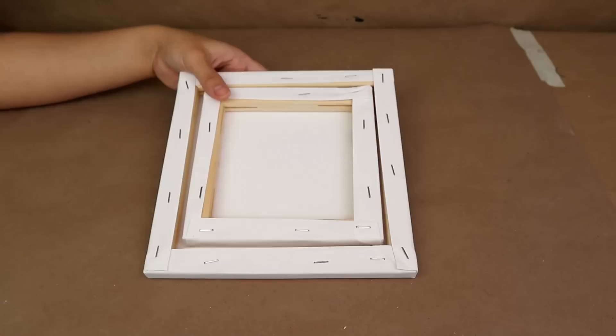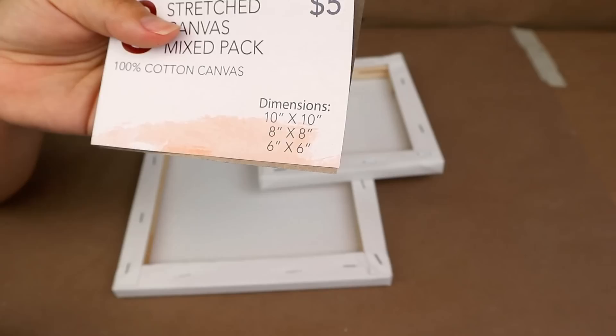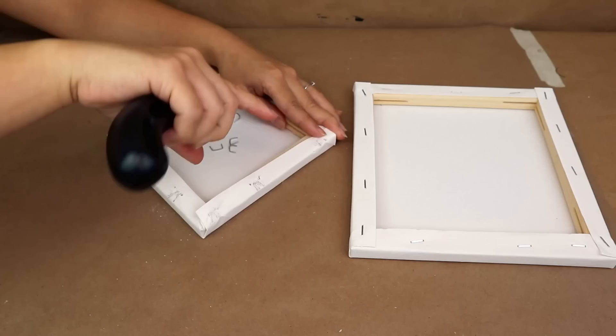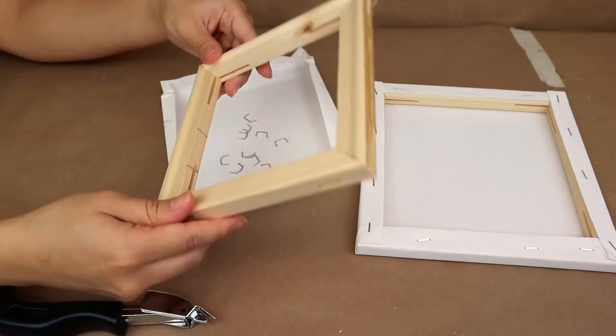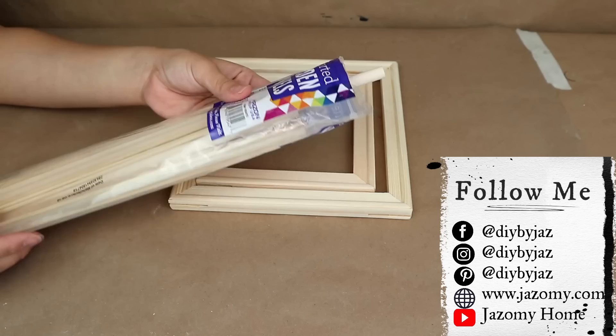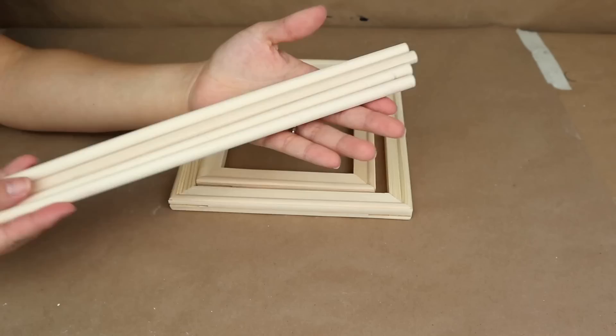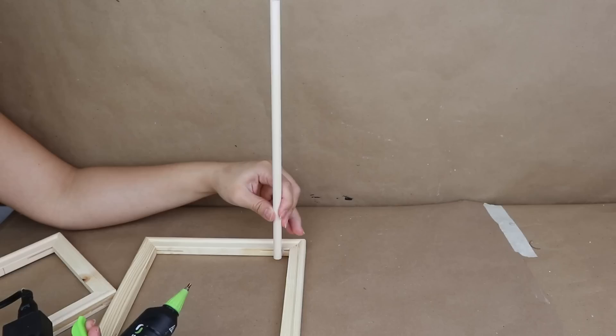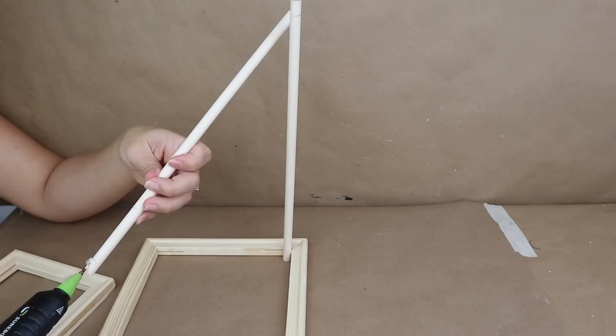For the next project I'm using a stretch canvas mix pack from Five Below with three different canvas sizes — I'll use the 8x8 and 6x6 inch canvases. These square shapes are perfect for this project. I'm removing the staples with a staple remover since I only need the wooden frames. I'm also using round wooden dowels from Walmart, though Dollar Tree's crafter squares section likely has them too. I'll use four dowels and start sticking them on the edges of the larger frame with hot glue.